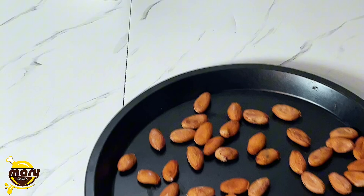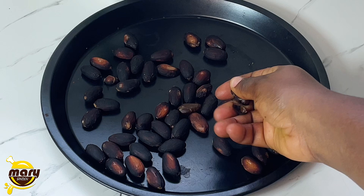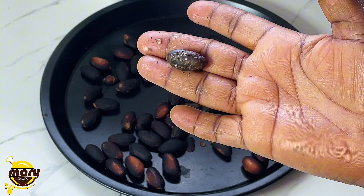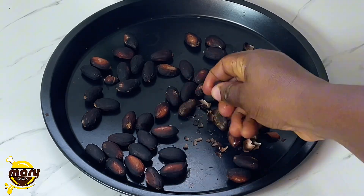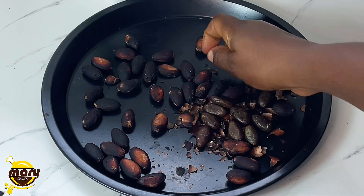This is the dried one — I couldn't capture it when it was fermented for the three days. I'm going to put this in the oven, and then I'm going to peel it. Baking it makes it so easy to peel. All the details will be in the description.